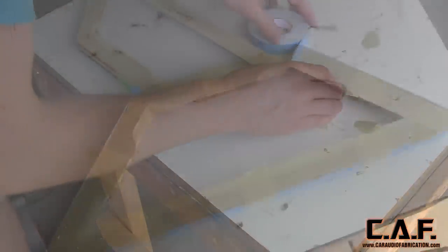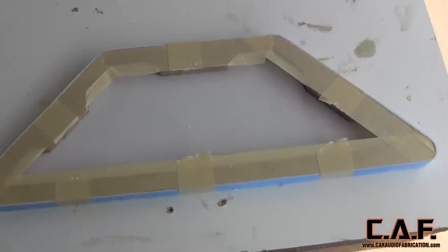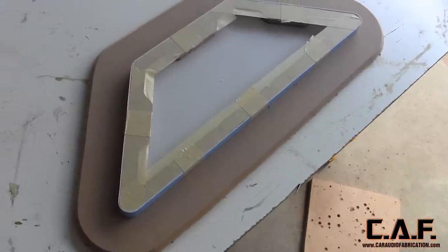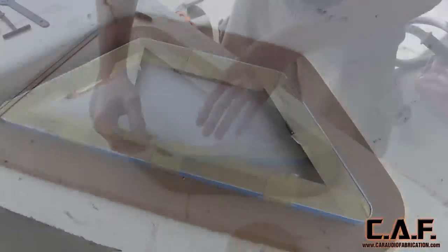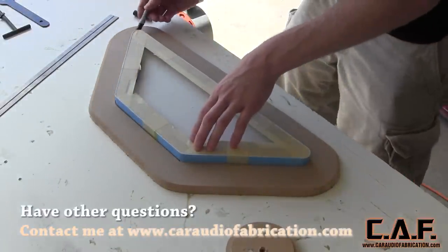Now, if you were using vinyl and carpet, you might need two layers of this foam tape because the carpet is thicker. To make that larger shape, I use the same techniques that I show in my template making series that I linked in the beginning of this video. That link will be down in the description as well so that you guys can check it out.